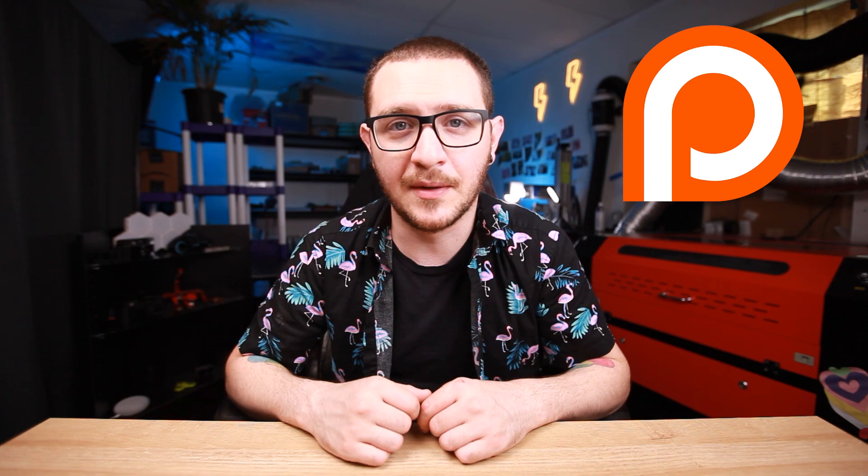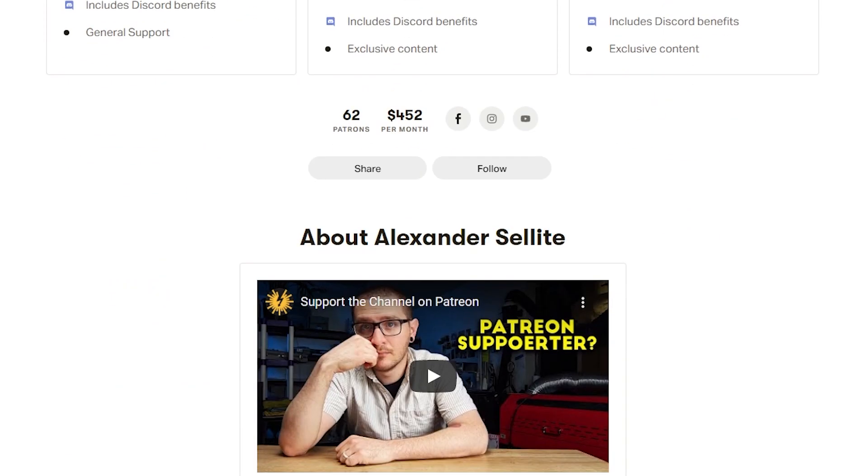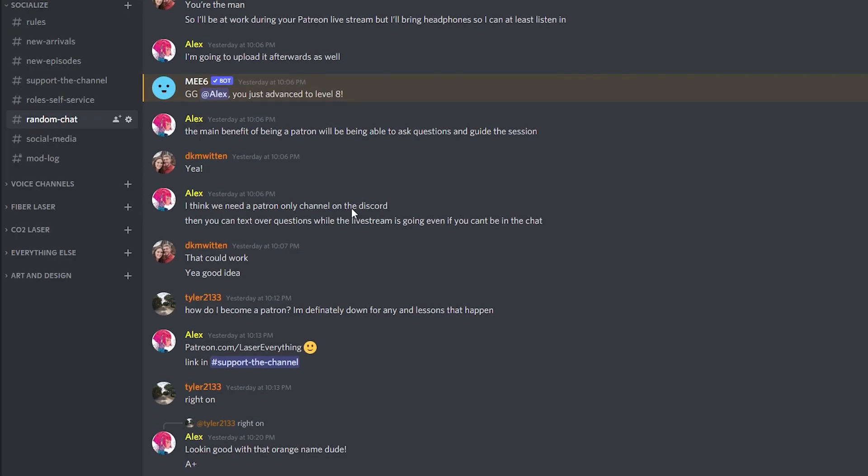If you love the channel, consider becoming a patron. Our Patreon subscribers get instant access to our entire fiber laser and CO2 laser libraries, and they help support the channel. Thank you so much to all of our Patreon supporters. Check out the link in the description, right next to the link to our Discord — an amazing laser community filled with friendly people who know a lot about lasers, and you can catch me on there almost every single day.